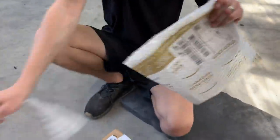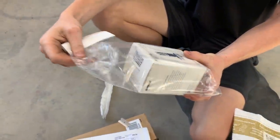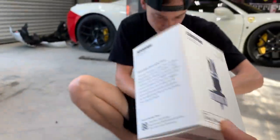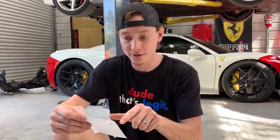We haven't done Phantom Mail in a while, so let's open some packages. First one — it's a mic for the iPhone. The note says, 'Hey guys, notice that y'all may be able to use one of these to make your videos better. Justin, hope you like it.' Thank you so much — we're definitely going to put this to use.